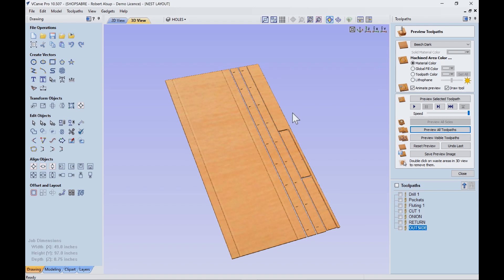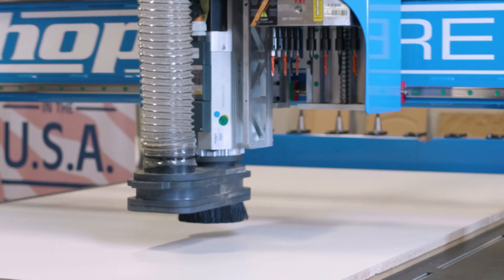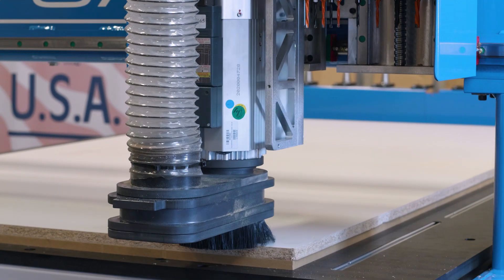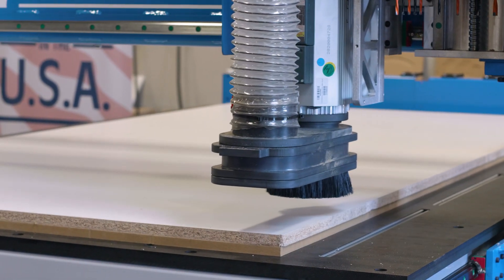These are engineered parts, so we're going to be able to assemble those and have a really nice, strong structure to hold the resin in the slab. This is how we normally do the machining on a nested sheet like this: we start with the non-through stuff — so that's going to be drilling, dados, and things like that — while parts aren't yet separated.